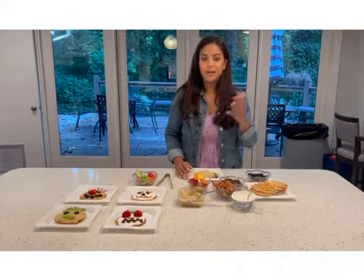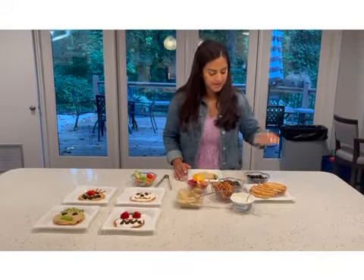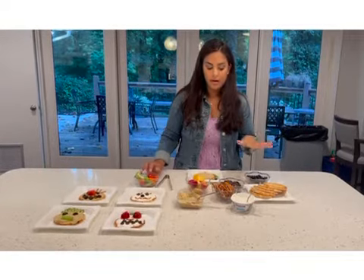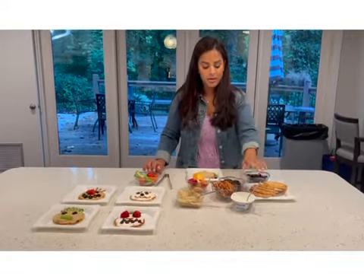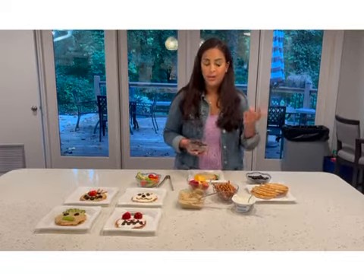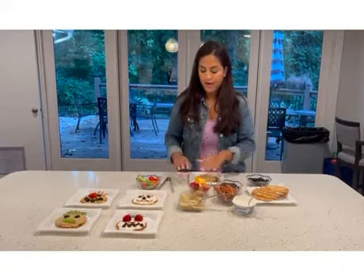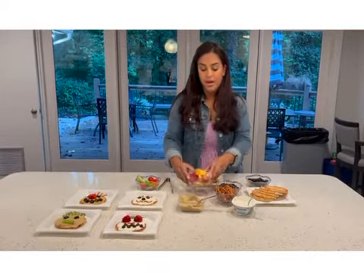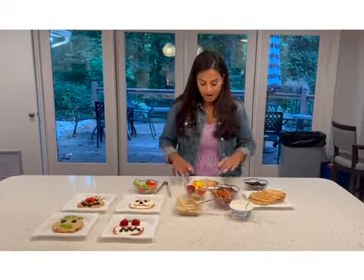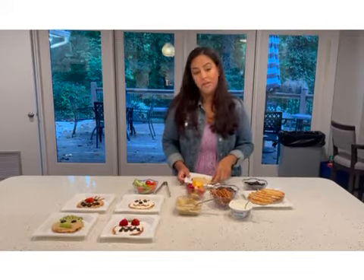We've got sweet and savory options. For savory we have the hummus, the pretzel sticks, some olives, and some veggies. If you wanted to do something sweeter you could start with cream cheese. I've got chocolate chips here — you could also do milk chocolate, white chocolate, butterscotch, whatever chips you already have in your pantry — and then just a variety of fruit. You can get really creative with it, so if you have different ingredients in your fridge or pantry feel free to use those. There are no rules, just use whatever you have.